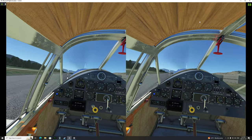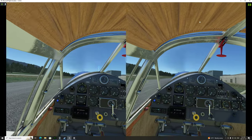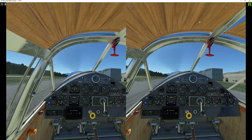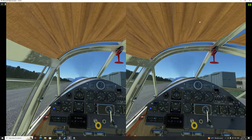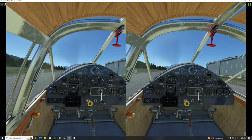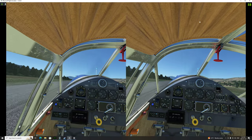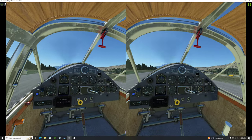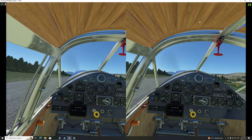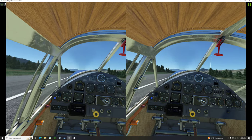I've got my new Crystal here and I'm just untangling the cable on it. Let's see if we can take off. Full rich.